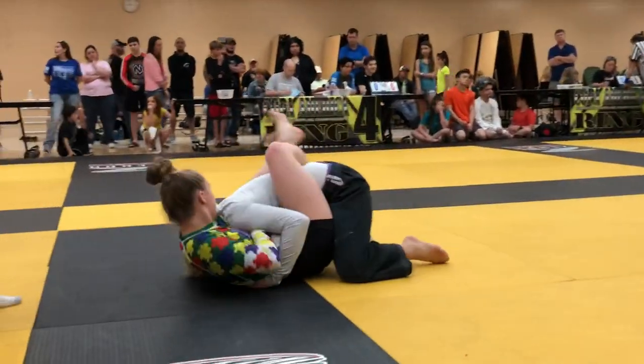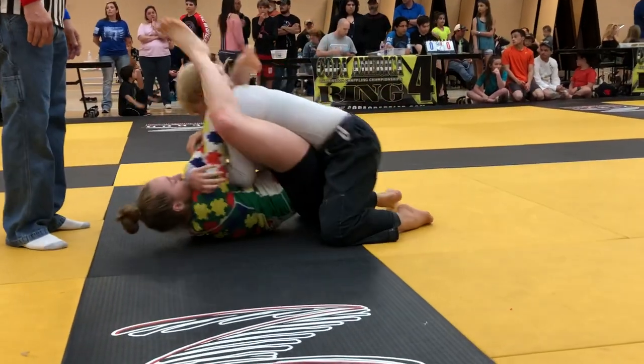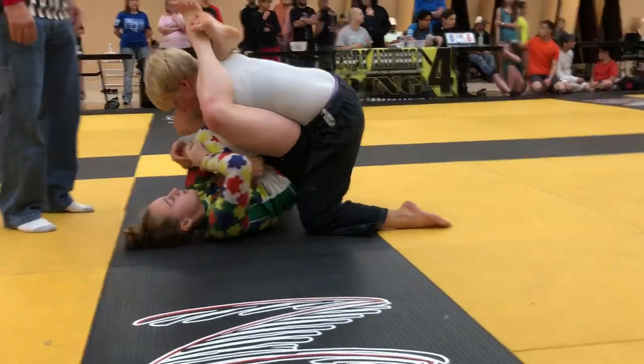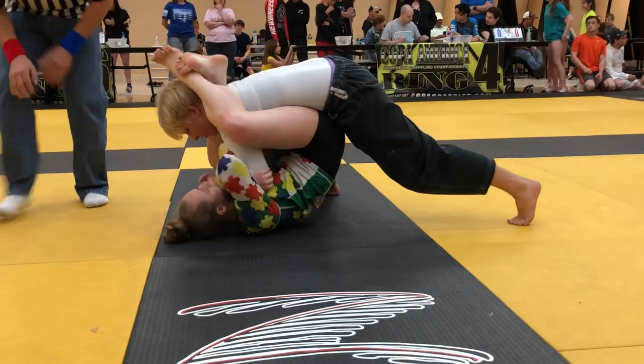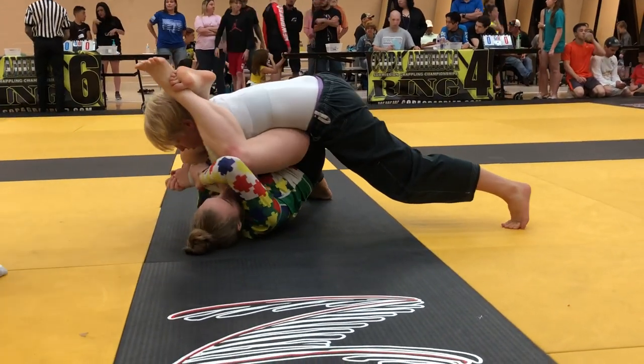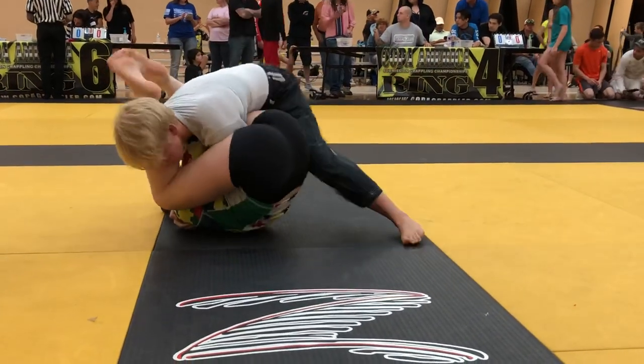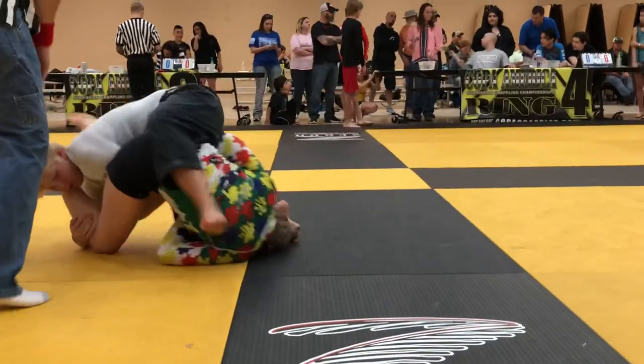Nice bump — oh, very nice! Now get that hand in front of the shoulder if you want to finish that guillotine. Nice, shoot it up. Good, control the posture, bring the knees tight — knees tight, squeeze those knees together. Tight, tight, tight — very good, yes, right there. Good, control that head.